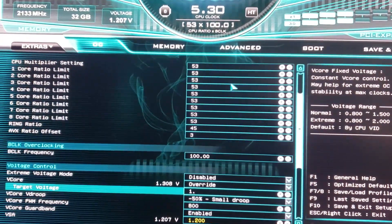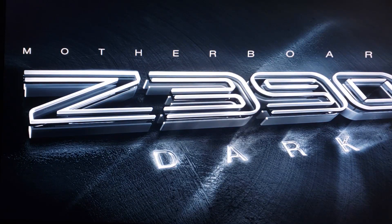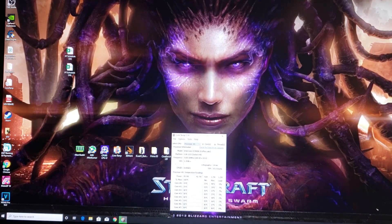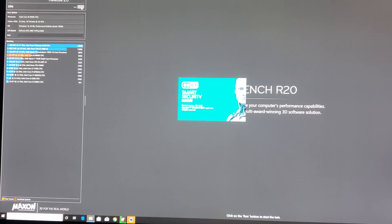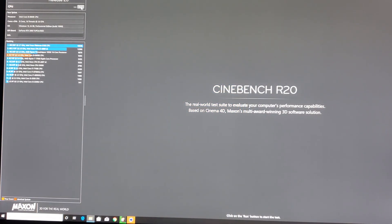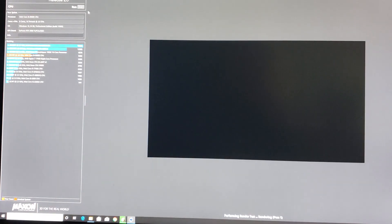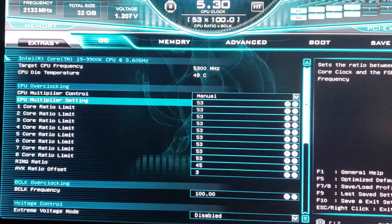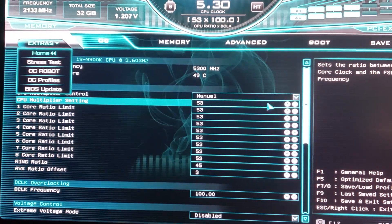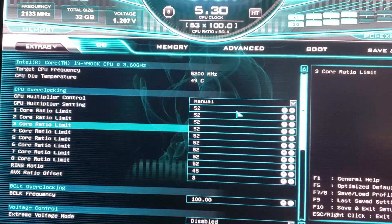Since we'll be running lower temperatures at 5.3 GHz, let's try a little more voltage — 1.35V. Save and exit. 1.35 is about the maximum daily voltage I'll ever use on the CPU, unless running heavy AVX loads where I'd use 1.3. Booted — let's try Cinebench at 5300 MHz with a 3x AVX offset and 45 ring ratio. No — it doesn't like 5.3 GHz at all, so we'll back that off.